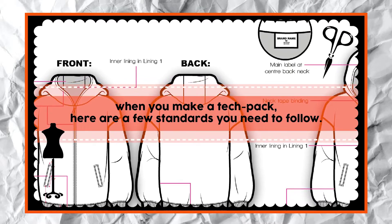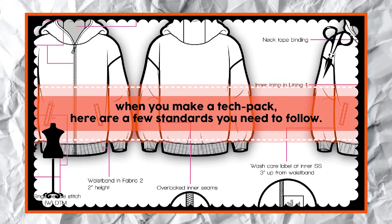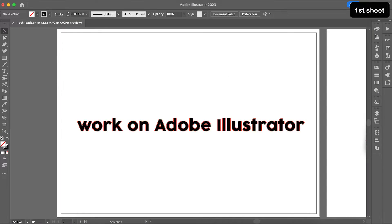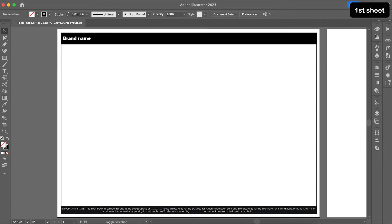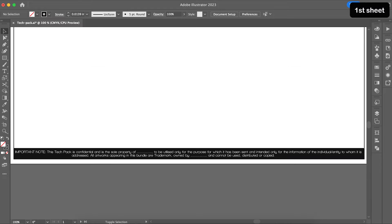That's it — just six pages. Now let's go through each page in depth, starting with the colorway sheet. When you make a tech pack, here are a few standards you absolutely need to follow. Make sure that you are working on Adobe Illustrator on an A4 size sheet. You also need a header and footer on every single page. Your header is where your company's name or logo is listed, while your footer needs to be a sentence that makes sure nobody misuses your tech pack unlawfully.